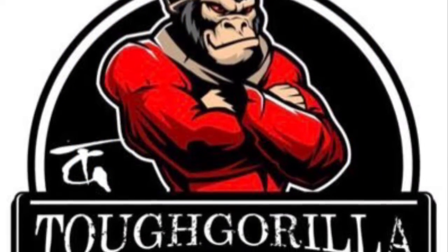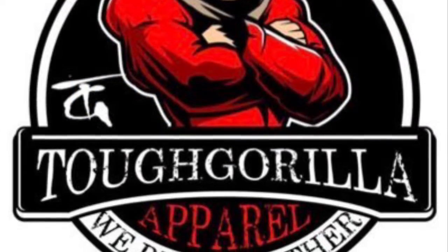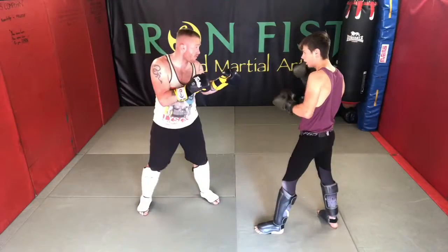This week's technique is being brought to you by Spenimo Sports, Marne Brothers and Tough Girl in the UK.